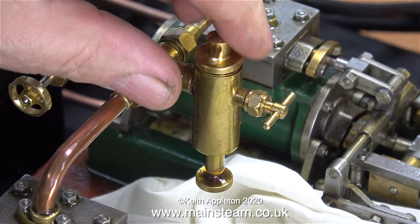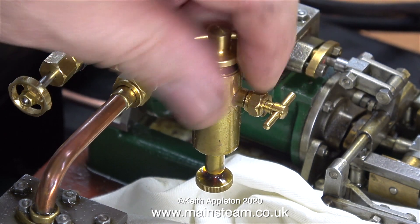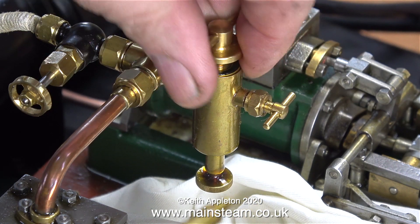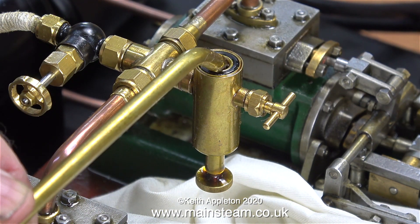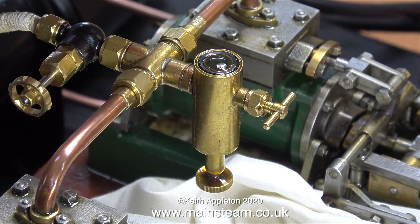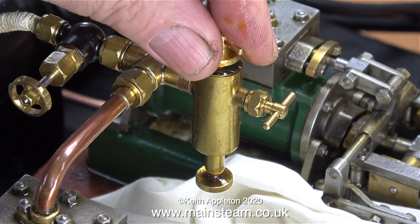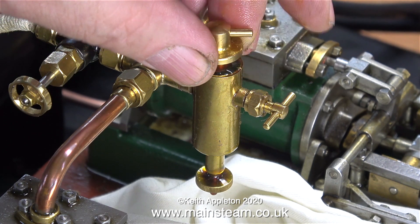These displacement lubricators are very clever things — so simple but extremely clever. The only attention they ever need is draining the water after a run and refilling the lubricator with steam oil. Apart from the obvious valves and the top cap there are no moving parts in these devices. They sit anywhere you like in the steam line, preferably not too close to the boiler — somewhere further away like near the engine is good, and then they become cooler than the rest of the steam line.